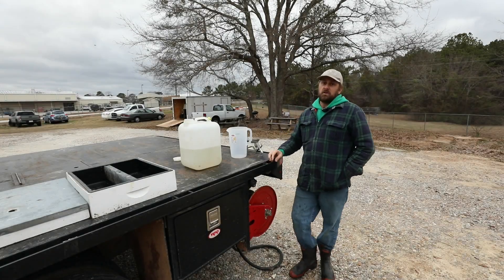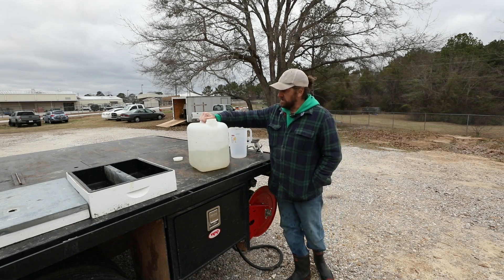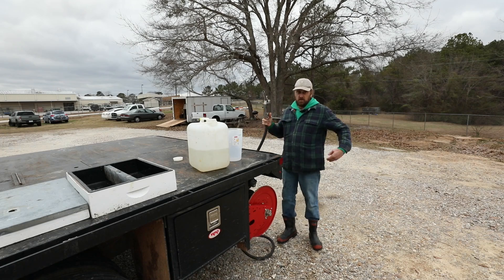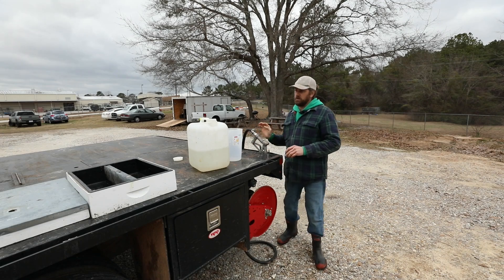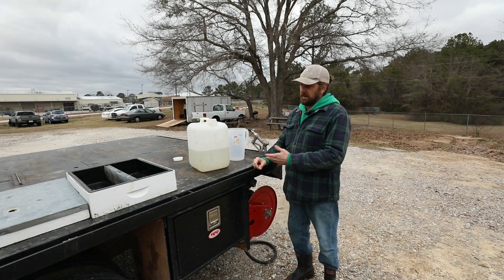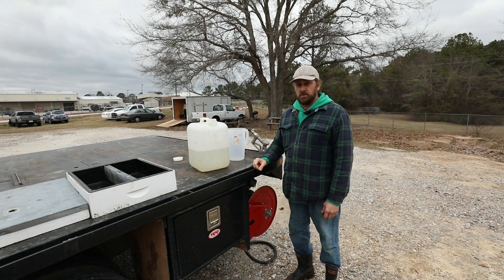Now that you've mixed up your sugar syrup and got it in a container that's manageable for you, all that's left to do is get it out to your colonies. Whether you're transferring it in a five-gallon jug, using a one-gallon jug to pour it into jars or top feeders, or if you're like us and using an industrial pump to move gallons of sugar syrup, the important thing is that you've already done everything that needs to be done to get the sugar syrup to the bees. Now that you know why to feed, how to mix, and a different selection of feeders to use, you should be ready to go out and feed your bees. I hope you enjoyed this video — thank you.